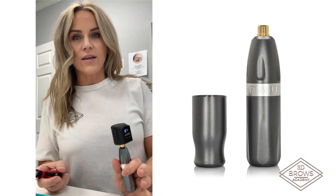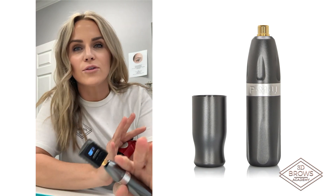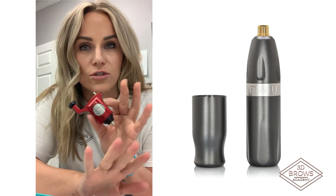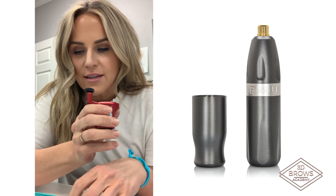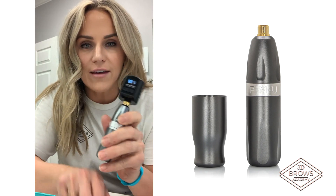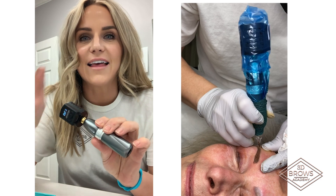I just had to jump on here really quick and do a post about this machine, because if any of you girls know me or have trained with me, you know that I do not stray from doing eyeliners with my Bishop. But Ever After Beauty Supply sent me this machine to try, and I've been trying it and I've got to say I'm literally obsessed. I love it.